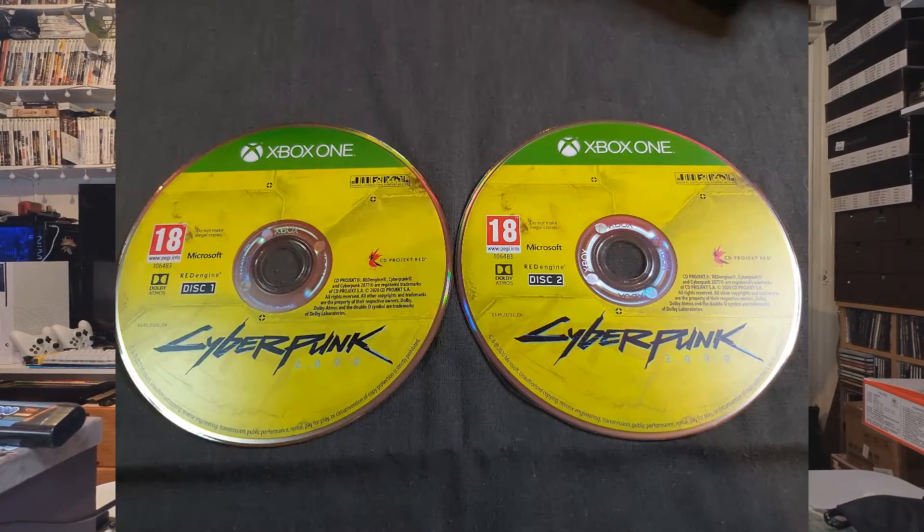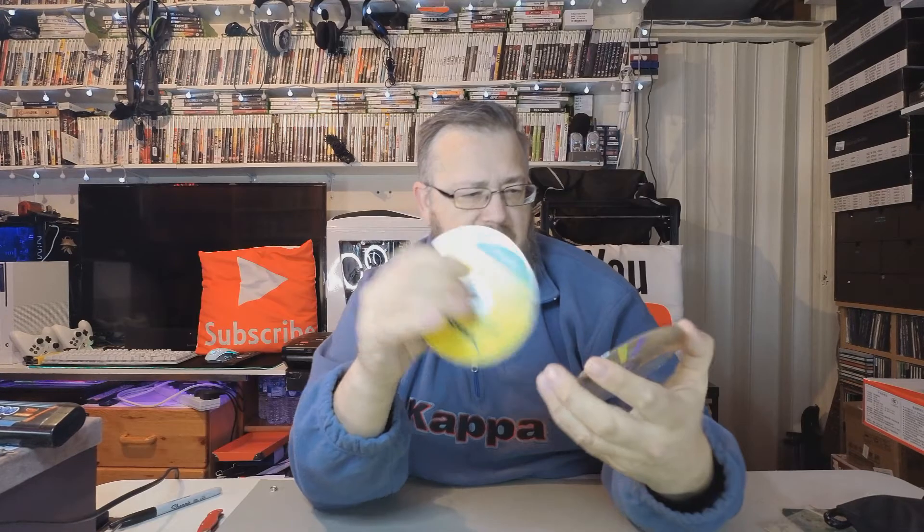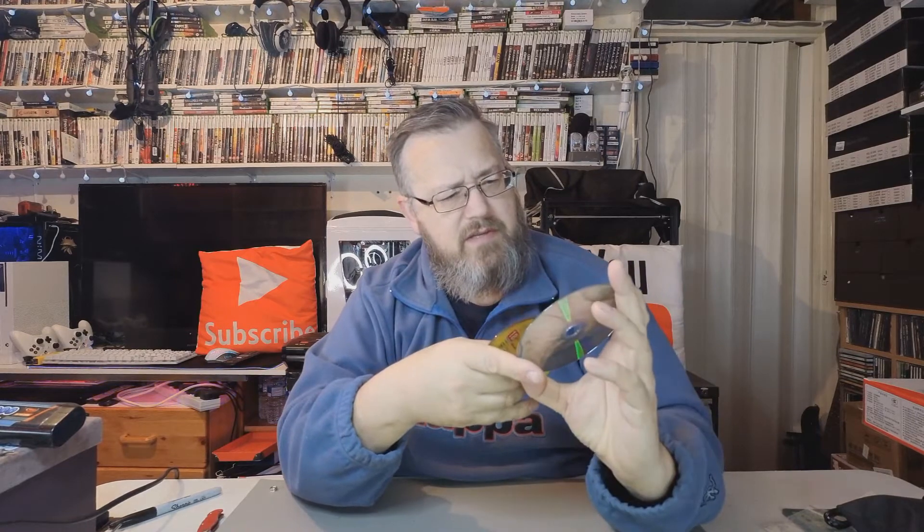Let's open the actual game and see what we're getting. It says we get two DVD discs — so this is disc one which has actually got Cyberpunk on it, and it's a two-disc game.